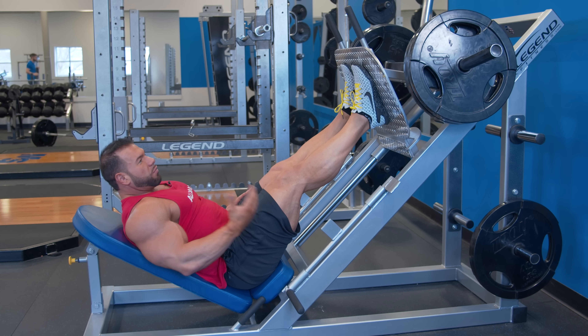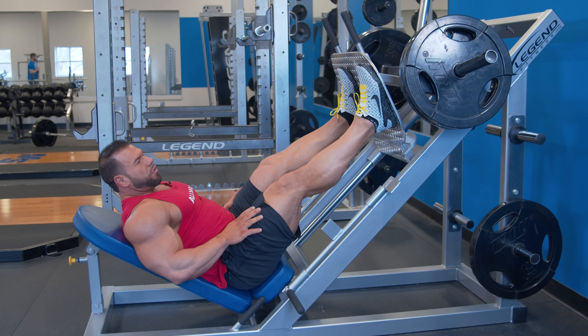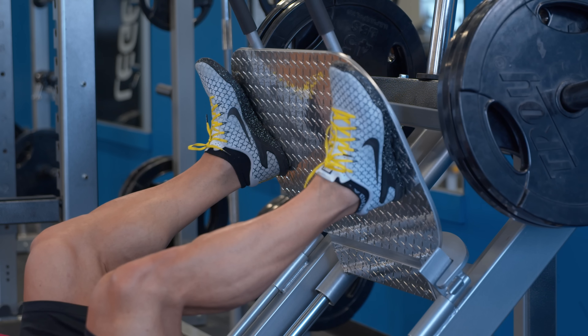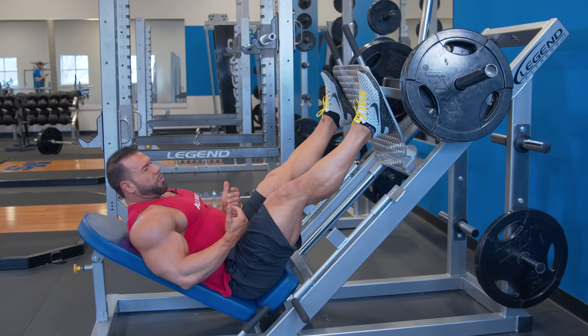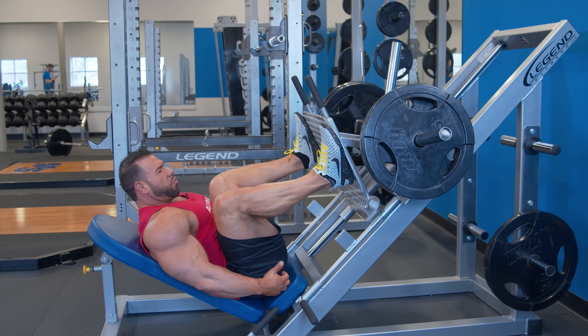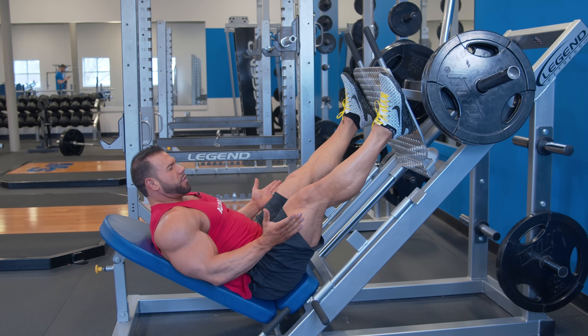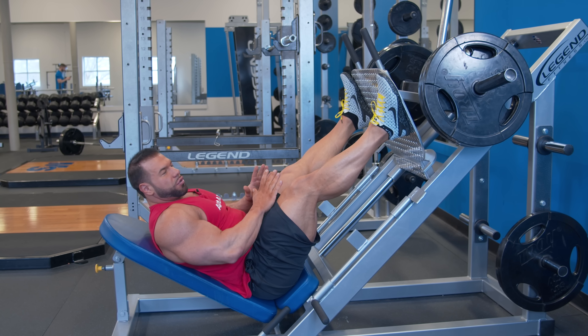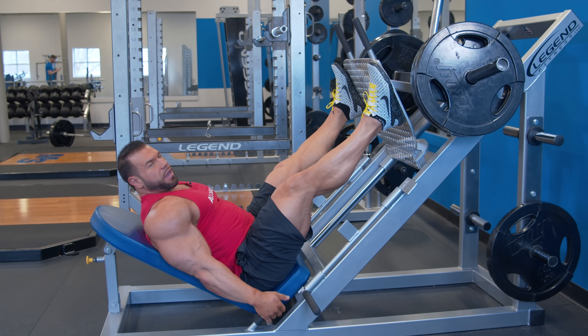For a wide stance, go a little bit higher and wider on the platform, and turn your feet out slightly. You'll be able to get even a little bit deeper right before your back rounds, and you're going to feel more glute and hamstring. You never want your knees to come in during the press — always try to keep your knees out with feet slightly angled out.